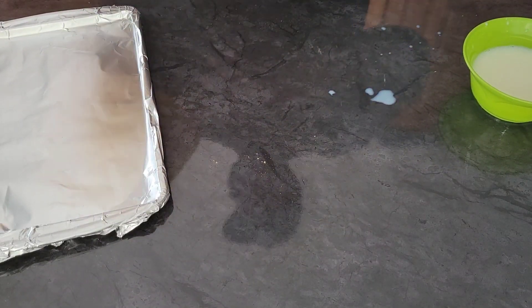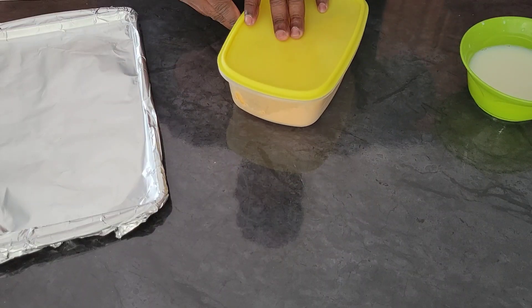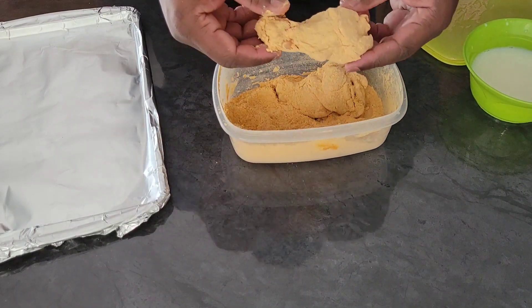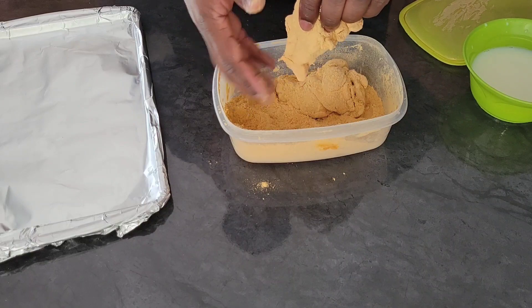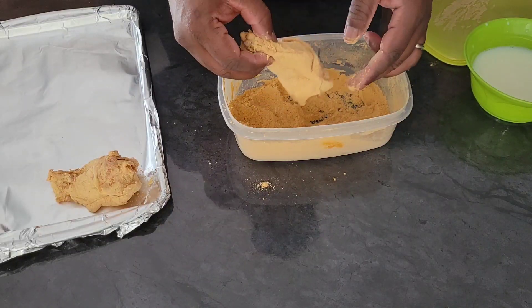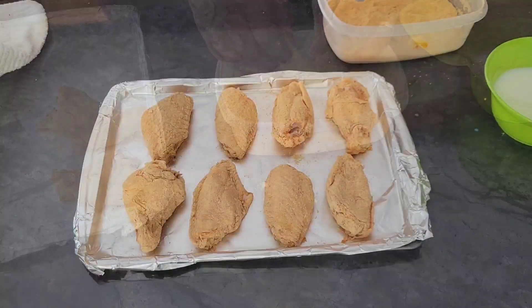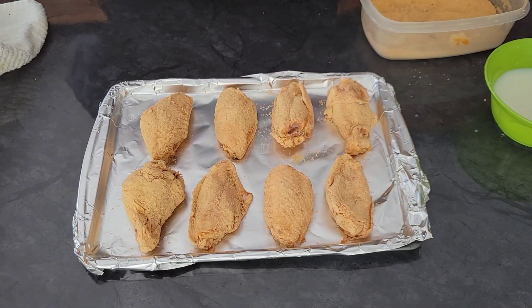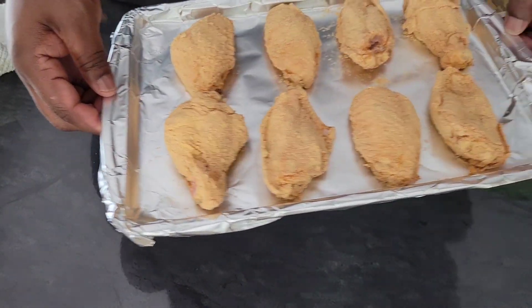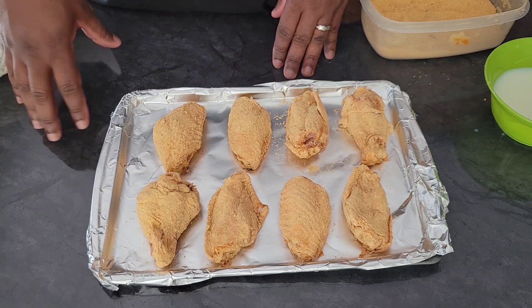I'm excited to see how it turns out and how it tastes. I love these little seasoning packets — just for convenience and something new to try. On to the baking sheet it goes. I am going to bake some and fry some so we can see what the difference is. We've got our wings all breaded and on the baking sheet. We are going to spray the tops with a little bit of cooking oil. You can see how thin that layer of seasoning is on it, so I'm pretty interested to see how they turn out and if they turn out crispy.